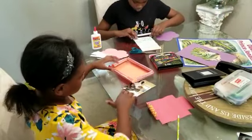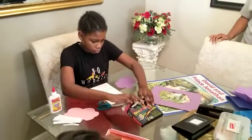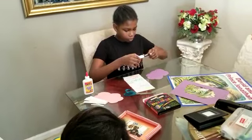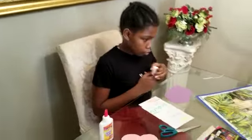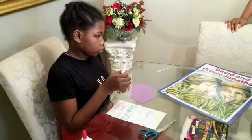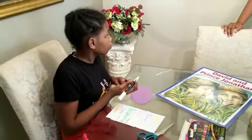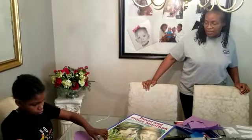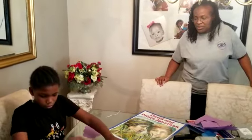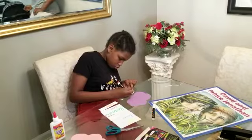Anaya is working on the friendship cloud, writing down the characteristics. When we read the book David and Prince Jonathan, some of the things that stood out were how Jonathan shared — he gave David his armor and his bow. Some of the things we talked about: he was loyal, he helped David escape and gave him a signal, and he was honest and kind. Those are the characteristics Anaya is writing down for a great friend.